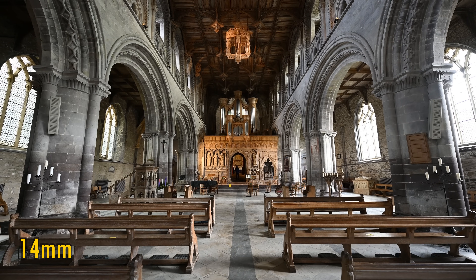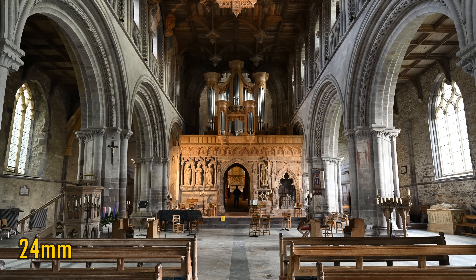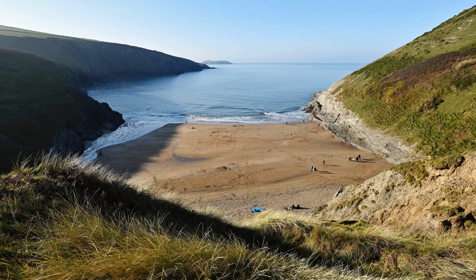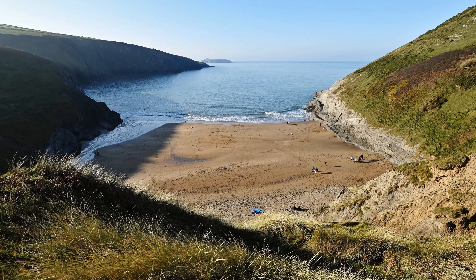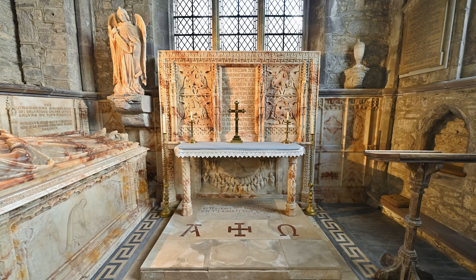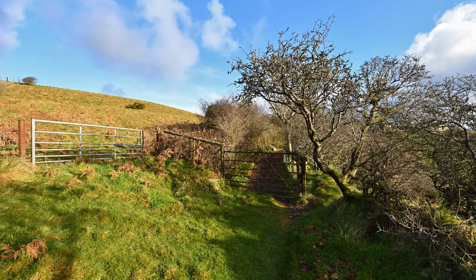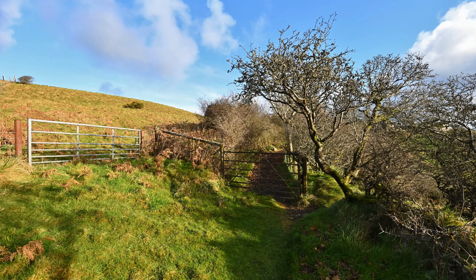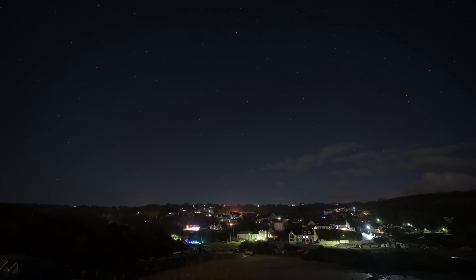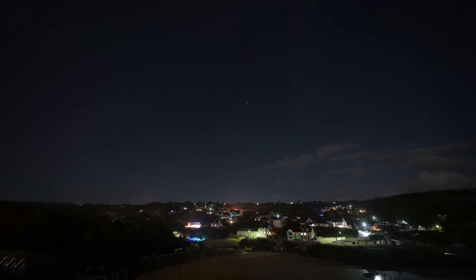That zoom range of 14-24mm means that this lens is wide angle all the way, 14mm being particularly extreme, so it's not the only lens you'll want for general shooting, but the zoom range is pretty useful anyway, particularly for getting shots inside buildings of all sizes or for landscape photography. The bright maximum aperture of f2.8 means it could also be useful for event photography and nighttime photography, so you're at least getting a very flexible optic for your money.